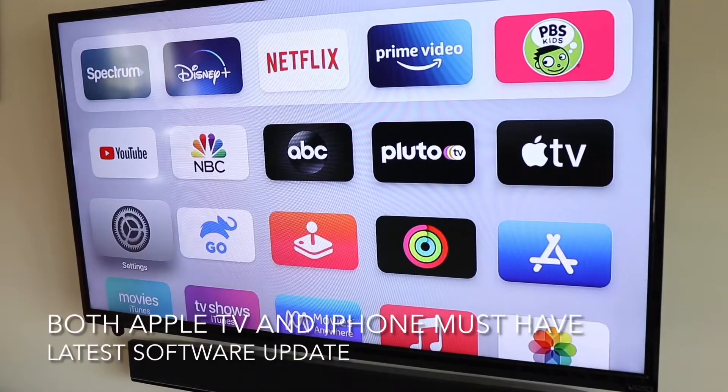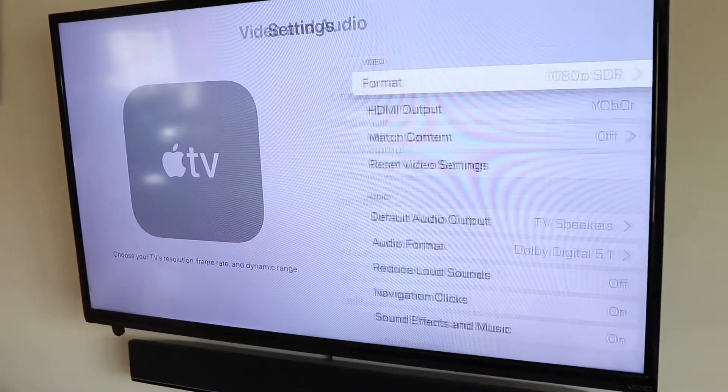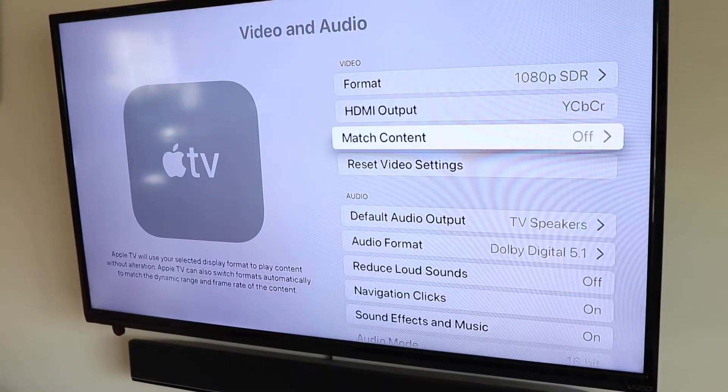First, open up your Settings, then go down to Video and Audio, then scroll down to Calibration.